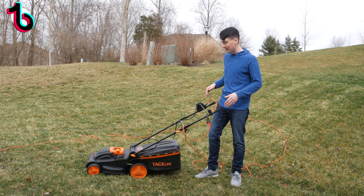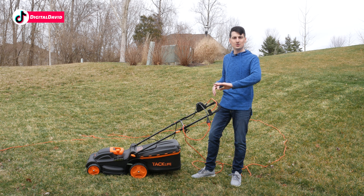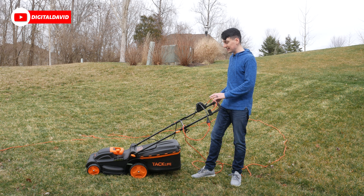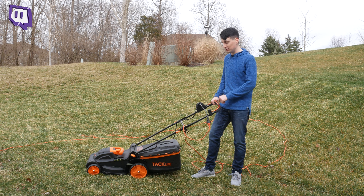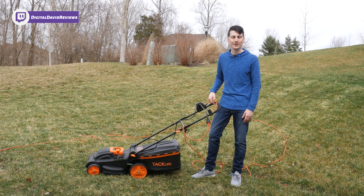You can see the area that we cut and where we had to empty the bag. I'd like to see a side discharge door in the future so you could leave clippings in the yard if you wanted, and I'd also like to see a battery option for this mower to get rid of the extension cord altogether.